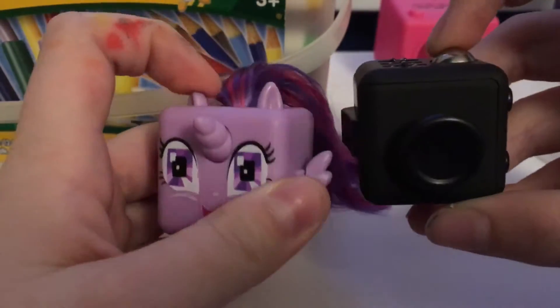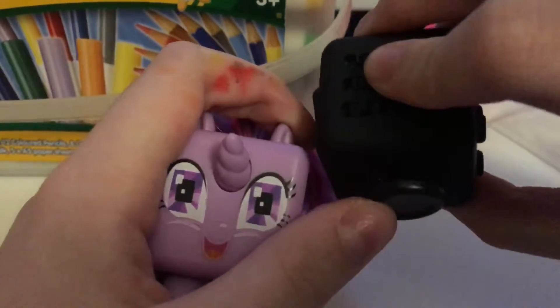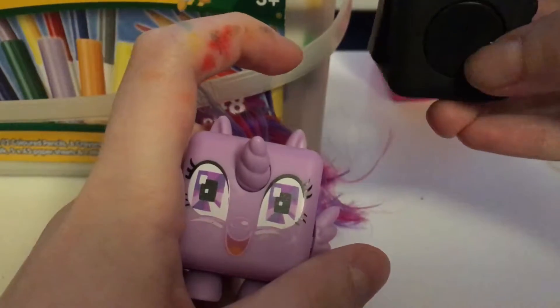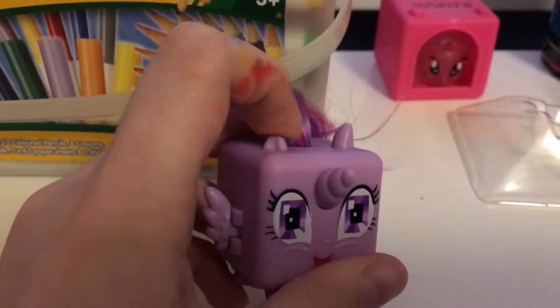So if you don't know what a fidget cube is, it's like a cube. It's designed for ADHD, anxiety and autistic people to help them calm down with stress. So this is the My Little Pony one.